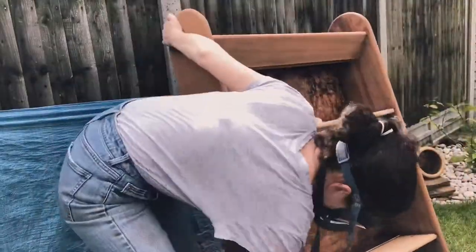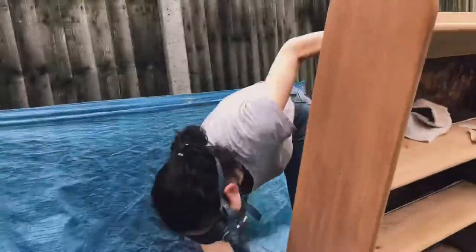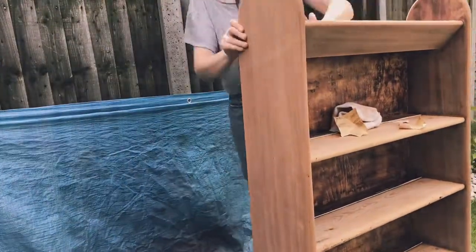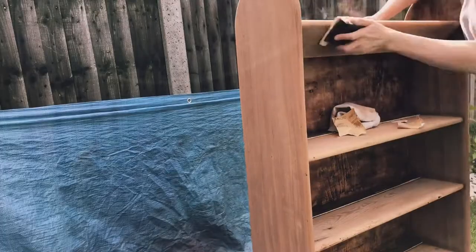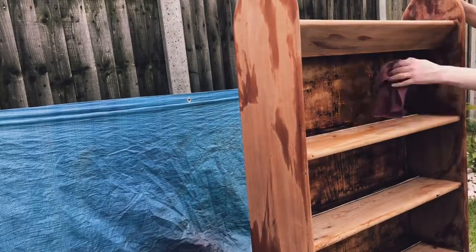So it now gets another sand — this is with a really fine sandpaper, mainly finishing, just dealing with any blemishes I didn't spot the first time around. And then obviously we need to wash it again before we can paint it.